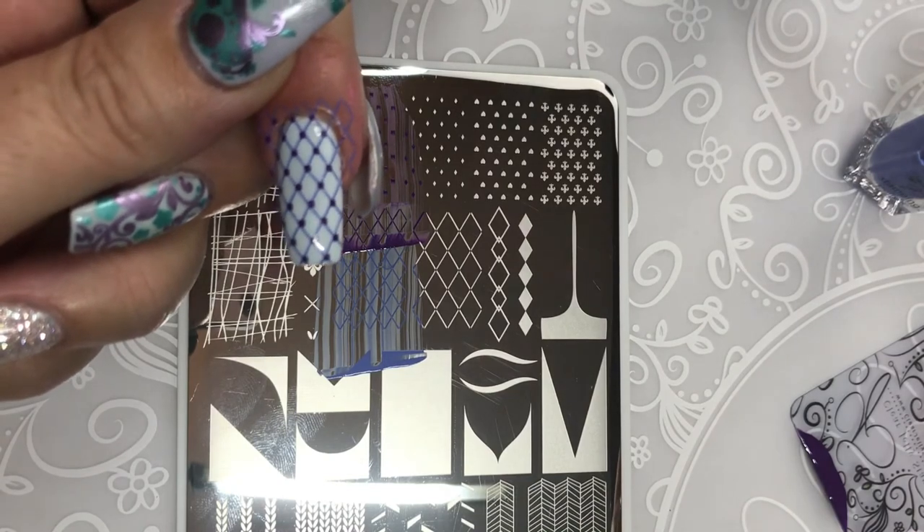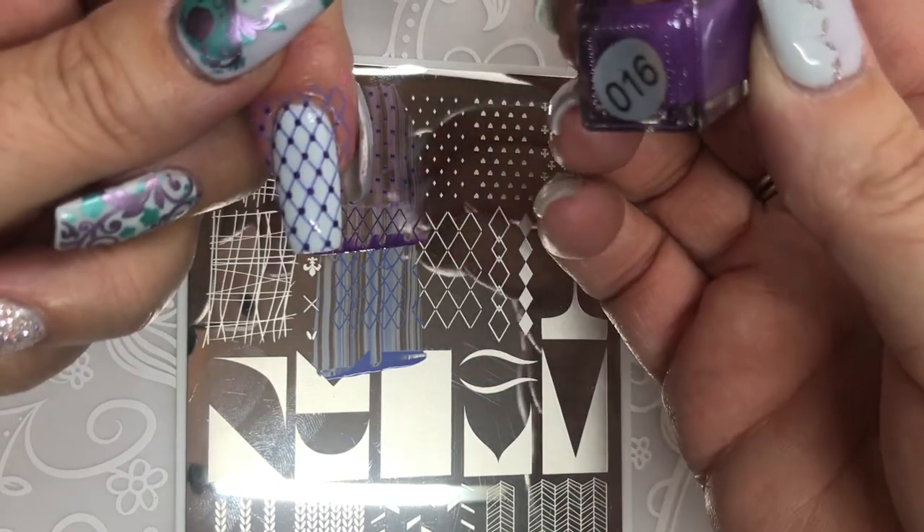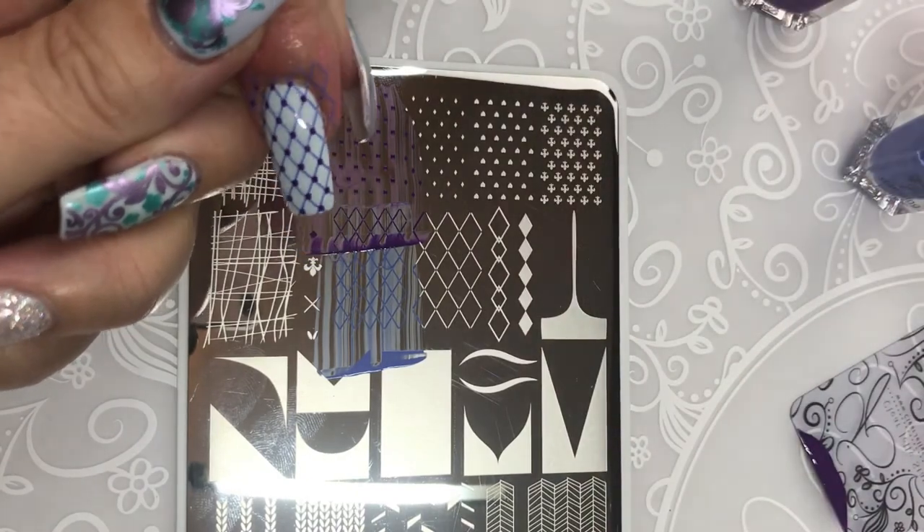And that was color number 16. Cool combo, Deb. Thanks.